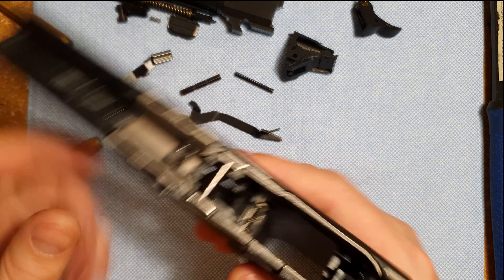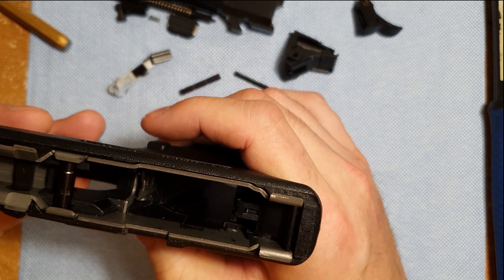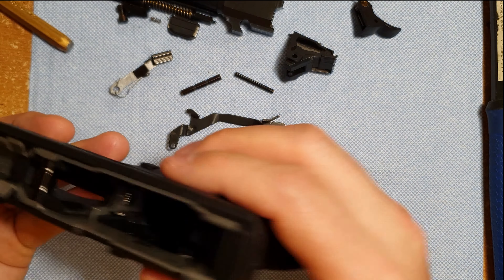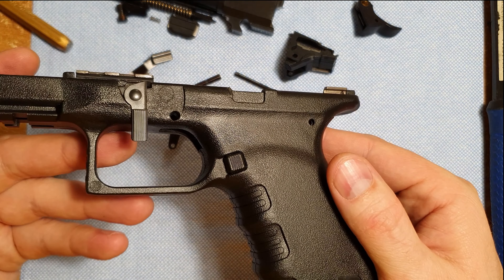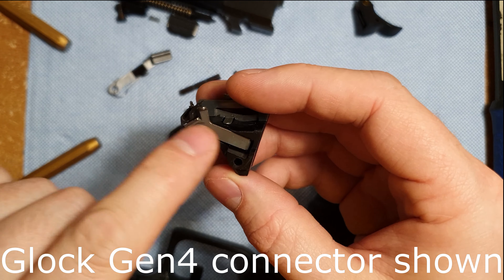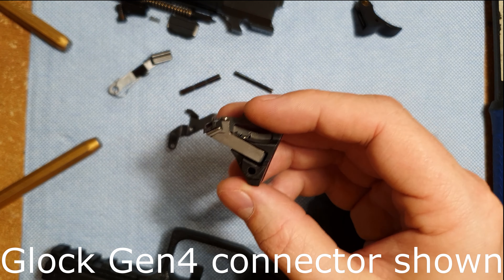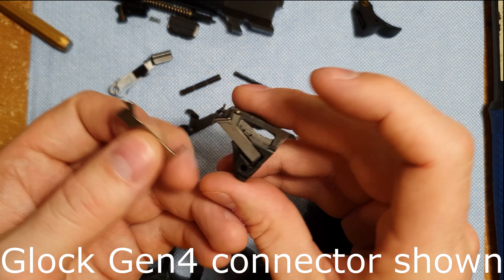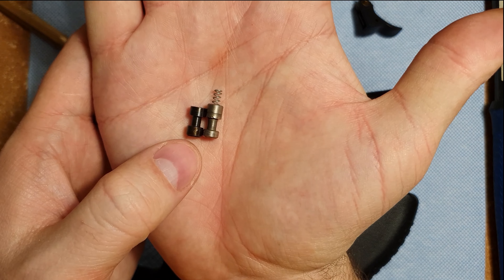With the trigger bar out, I can take this piece — it'll rotate around that little pin at the back, so I can pull it all the way up and then out. There's my sear and trigger components. Now this whole steel chassis wants to come out. I can pull at the back here and get it moving, but I need to pull the disassembly lever out of the way. I don't really see a way to do that, and I don't see an easy way to get the magazine release out either. So this is as far as we're going today — let's start reassembling it.